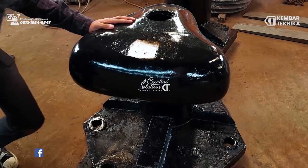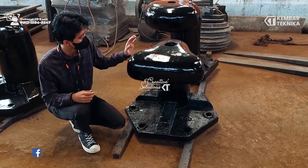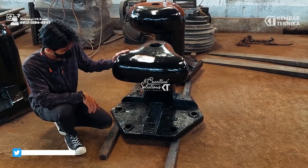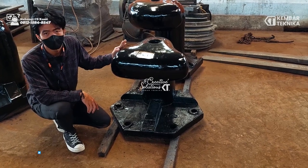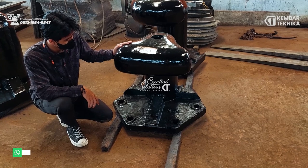Bolat ini memiliki ukuran 80 x 75 cm dengan ketinggian 70 cm. Untuk pemasangan dari bolat ini sendiri, kita menggunakan sistem angkur.